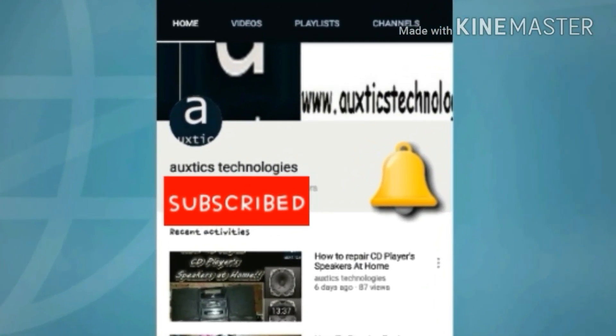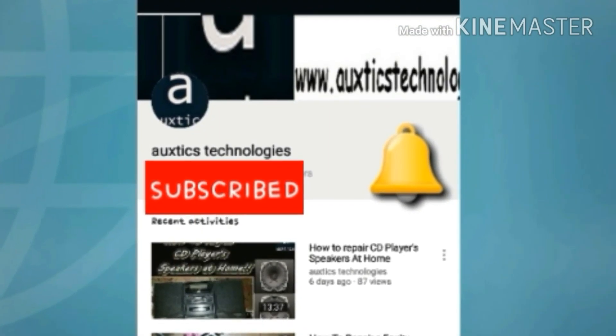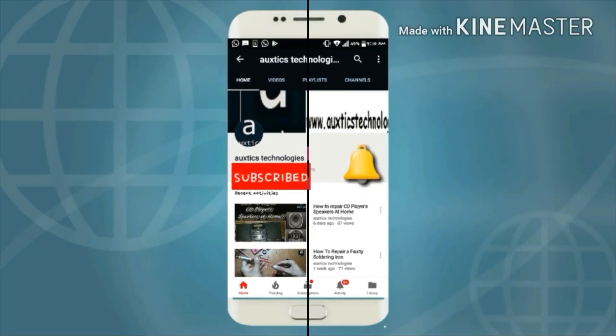Subscribe to this channel, Oxytix Technologies, to get more interesting electronic projects, and press the bell icon to get notifications from us.